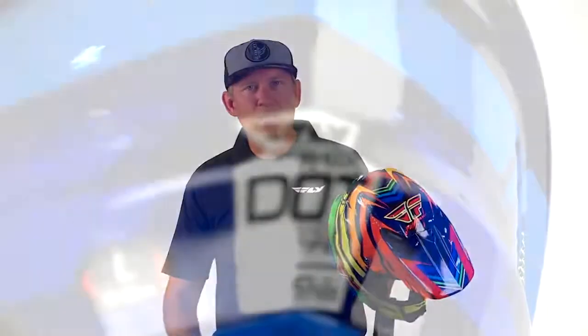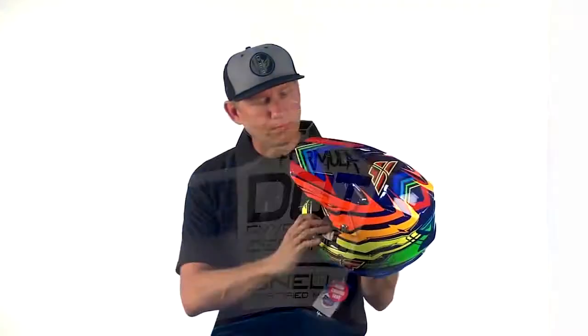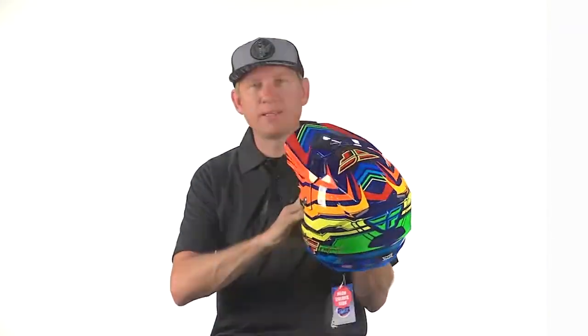It is DOT and Snell approved, and just a good solid race helmet.